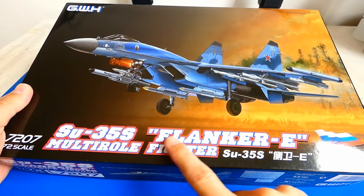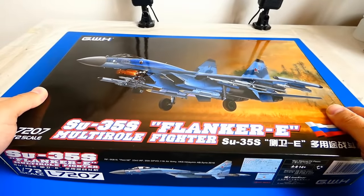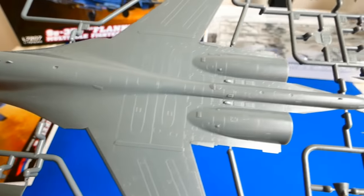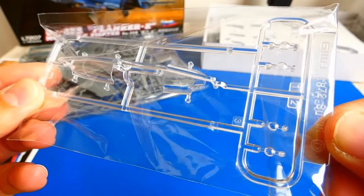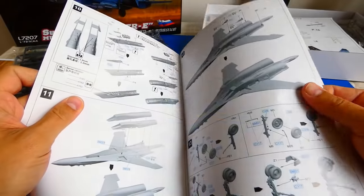This video build will be about the new Russian 4++ generation multirole fighter aircraft, the Sukhoi Su-35S Flanker. For this build I chose the 1/72 scale Great Wall Hobby kit. The molds of this kit are amazing — every part is highly detailed. There are no visible scratches or molding imperfections. The Great Wall Hobby brand did an awesome job on this model. I am amazed and I am sure I will buy some more models from them.